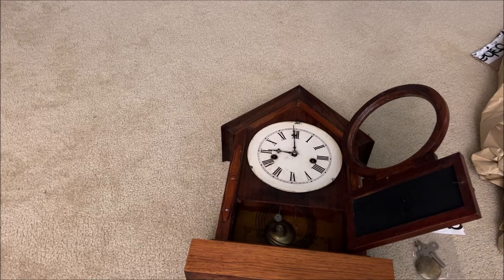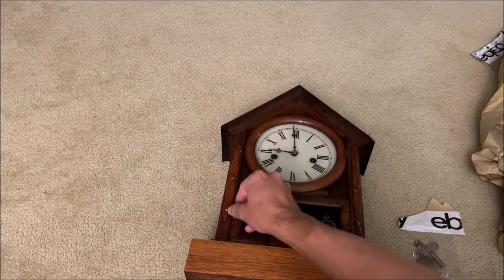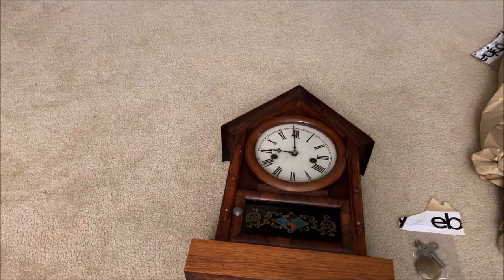There it is — the new clock, the winding key, and the pendulum. This will definitely be fun to set up. I hope you guys enjoyed this unboxing video. Thank you guys for watching, and we'll see you guys next time. Close it up, and there you go — that's it.